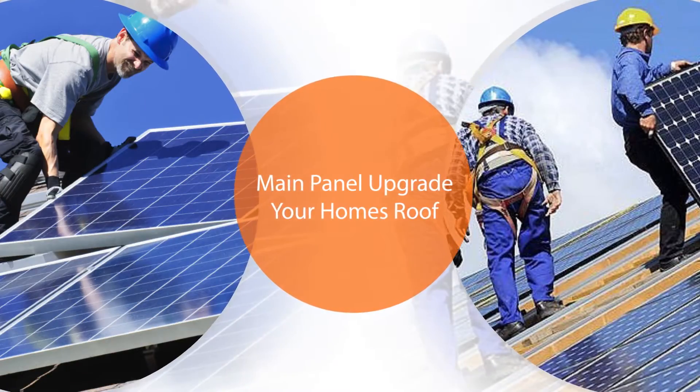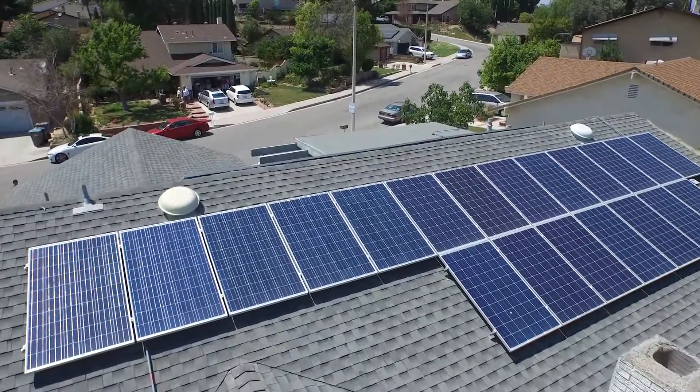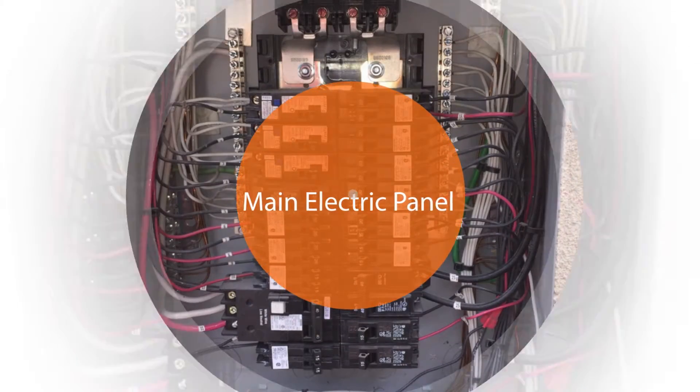There are two main factors to consider prior to the installation of your solar system. These factors are your home's main electrical panel and your home's roof.